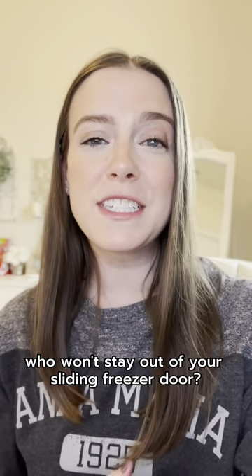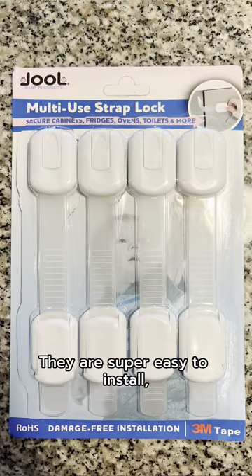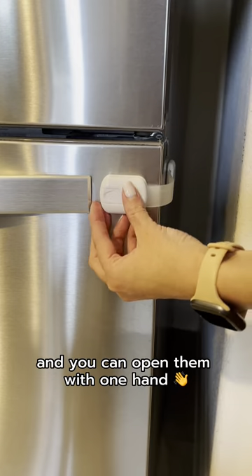Do you have a toddler who won't stay out of your sliding freezer door? Get yourself some of these strap locks. They are super easy to install, don't require any drilling, and you can open them with one hand.